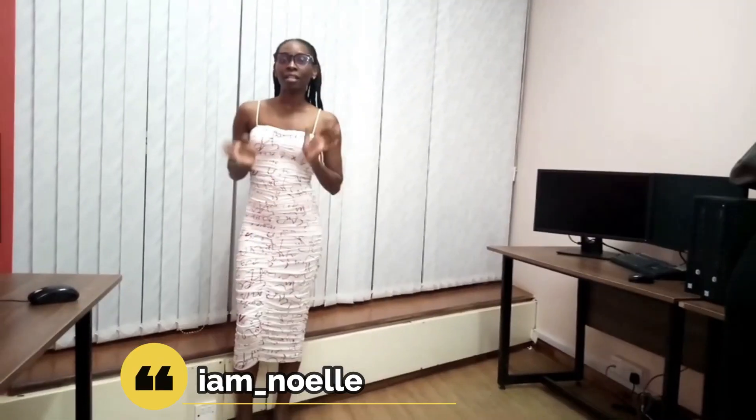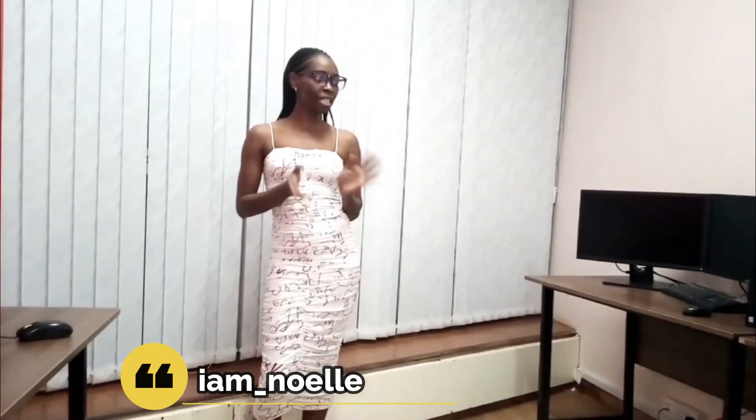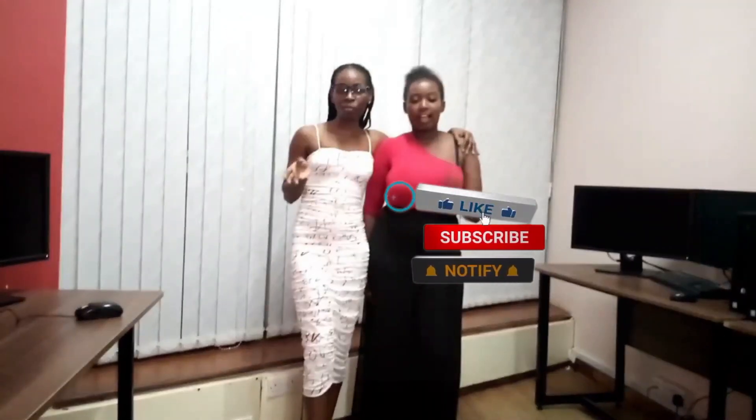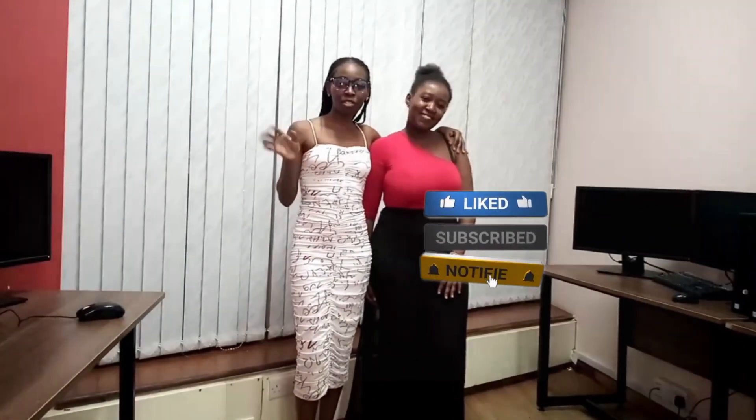Hi guys, welcome to my channel, my name is Noel as usual, and today I'm going to bring my friend here so that she can show you some styles with the palazzo. So this is my friend and she's going to do the thing today. Guys, stay tuned — also do not forget to subscribe, like, comment and share with friends, and tap the notification bell so that you can be alerted when I post a new one.